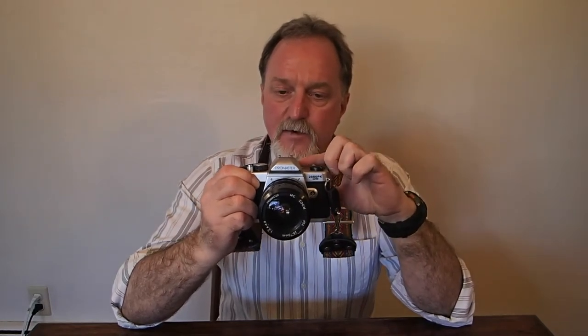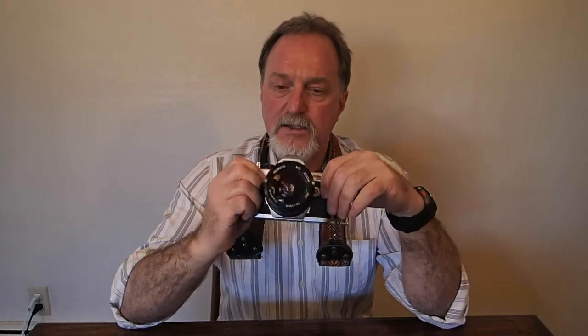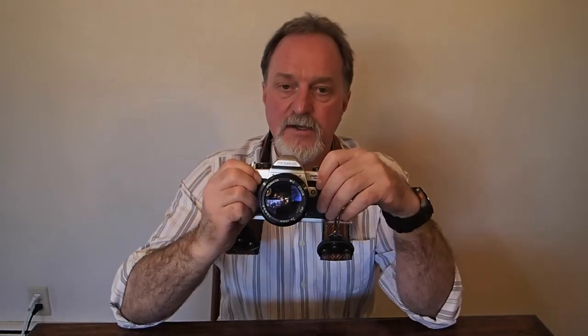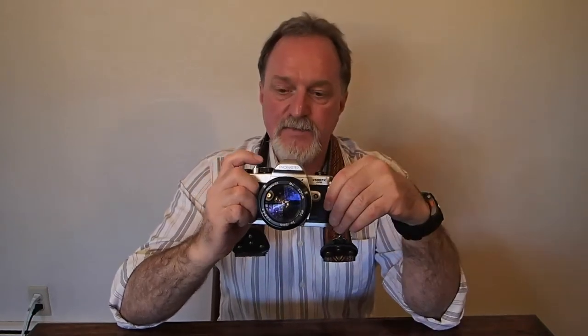It has a split image focusing aid. The split is diagonal, so that can be a little bit weird. The idea is that if you don't have a nice vertical, you can find something to split against. I'm just used to a straight line across. It also has a micro prism circle around that, and then a matte screen. So focusing is really easy in this camera.